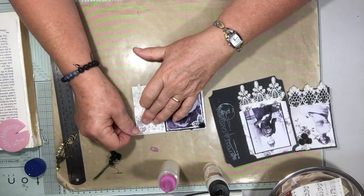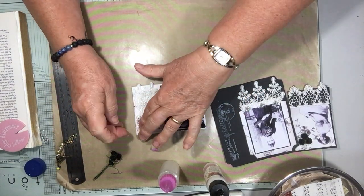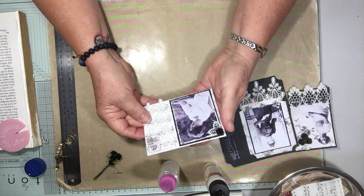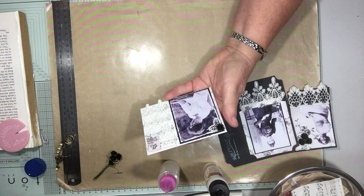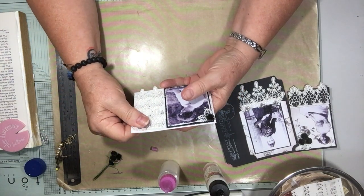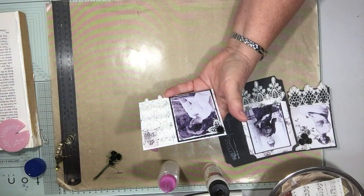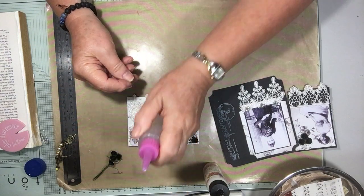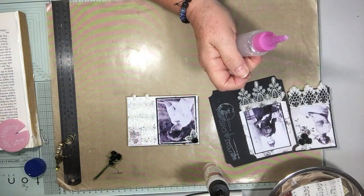I'll just pop that up on that corner. I wonder if we need any flat-back pearls too. I quite like it just like that — I'll just leave it like that.